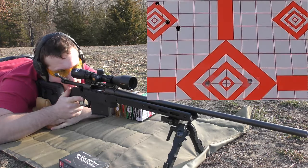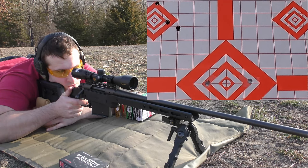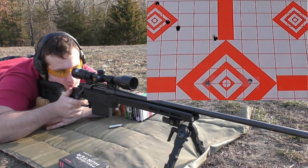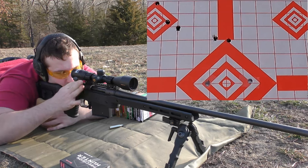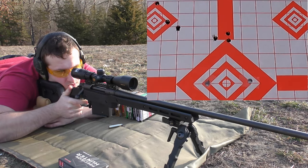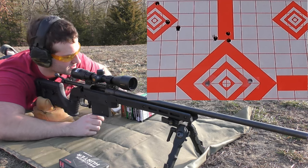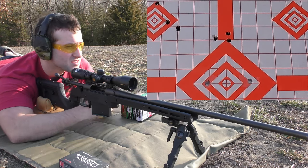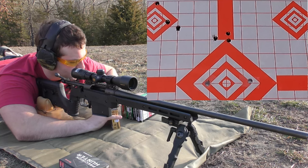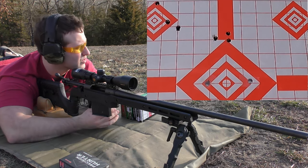Moving on to the Federal 165 grain Nosler ballistic tips. I'm going to shoot for the top of the center diamond. It definitely grouped a lot better — I like to see that. You can also tell it's starting to cool off out here, which is nice because it's kind of warm earlier. When you're shooting it's nice when you don't have to wait as long for the barrel to cool off, so I'm glad it's starting to cool down a little bit.